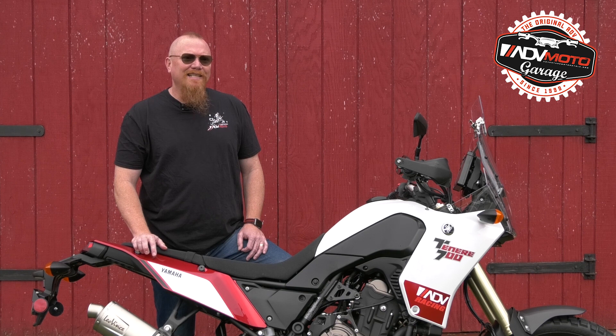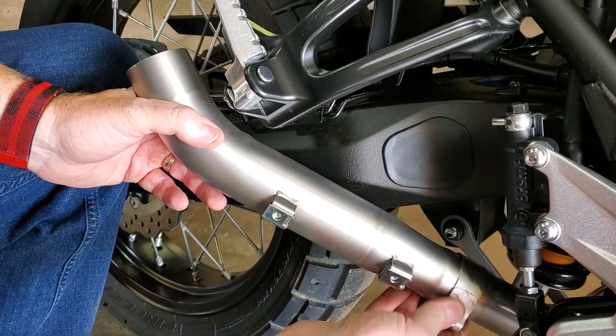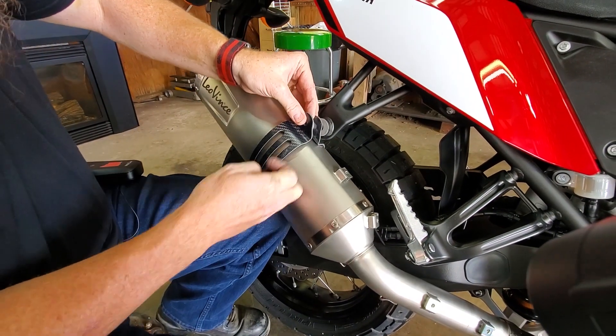Sliding on the mid-pipe and clamp is easy. Be sure it is fully inserted, then attach the silencer to its hanger and clamp and you're almost done.